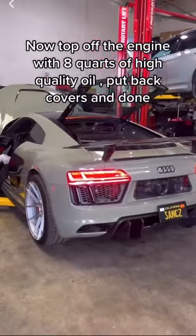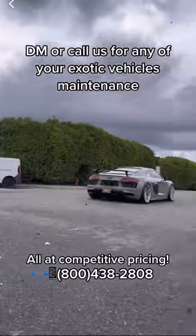Put back covers and done. DM or call us for any of your exotic vehicle maintenance.